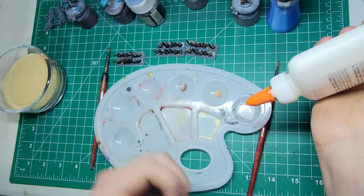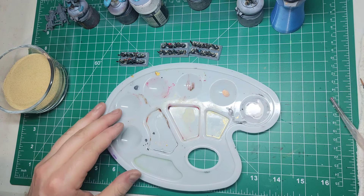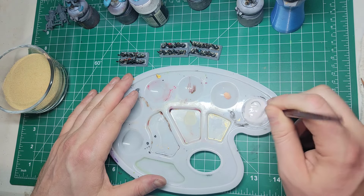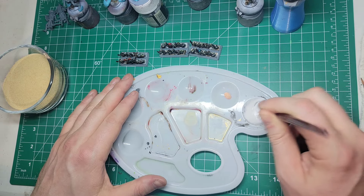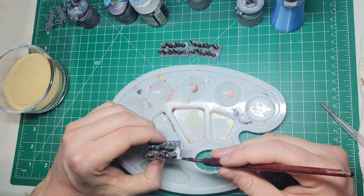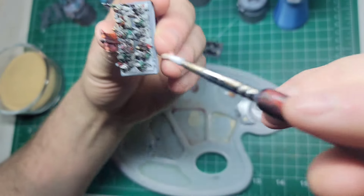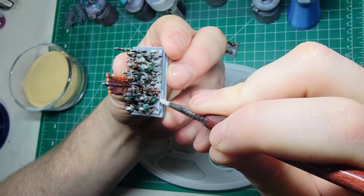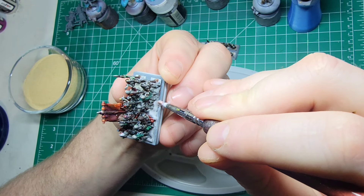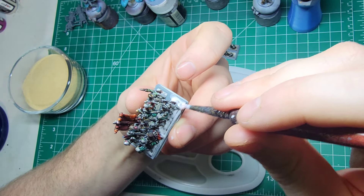Alright, nothing crazy here. I'm just using some watered-down Elmer's glue to get the sand - which, by the way, I was completely ripped off for. Well, I shouldn't say ripped off - I didn't read the product description. I thought this was a huge bag and I was getting a great deal for seven dollars. Nope - all the sand you see in that jar is all I got. But yeah, that's enough complaining about sand. Just taking some Elmer's glue, slapping it around, trying not to get it on the feet. But they're 10mm miniatures, so I really don't care. This is a terrible yucky brush - you don't want to use a good brush for this anyway.